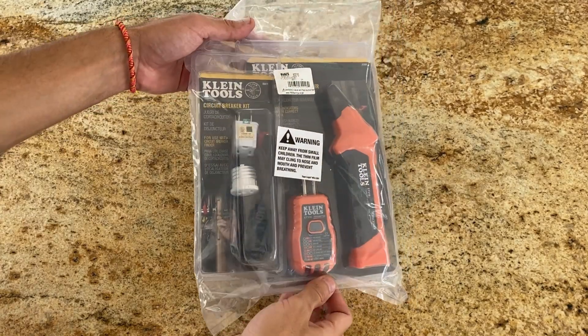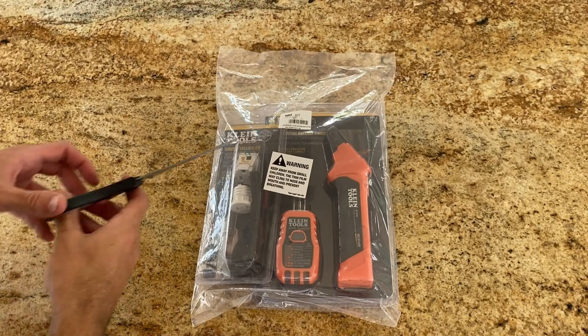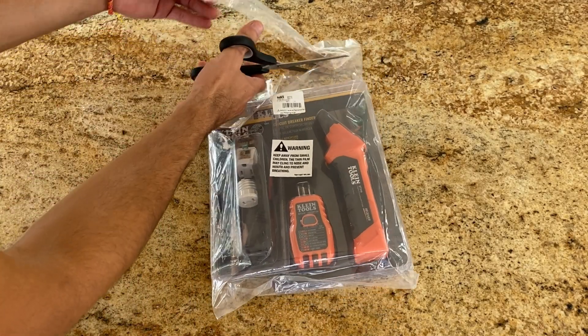Hey guys, what's going on? Today I'm going to talk about this Circuit Breaker Finder Toolkit. In this video, I'll share my experience using this product and my overall thoughts.